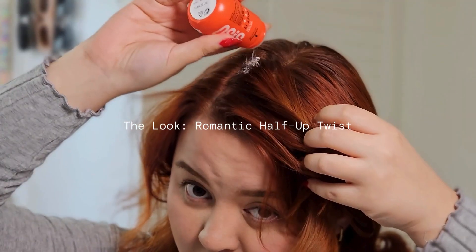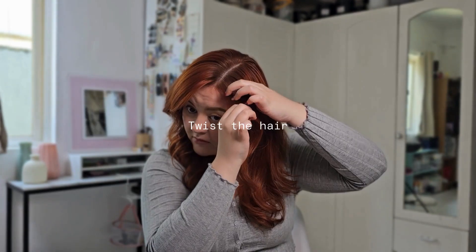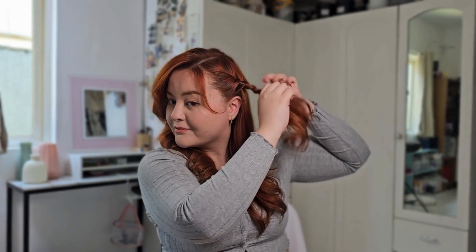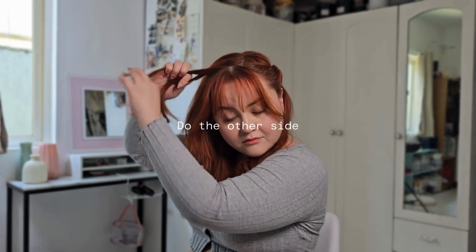For the last look, part your hair and add the powder. Work it in and take two pieces at the front and start twisting and adding hair until you reach the back. Once it's pinned back, I like to pull pieces of the twist to add volume. The powder helps to hold the pieces in place and give me that extra textured look.